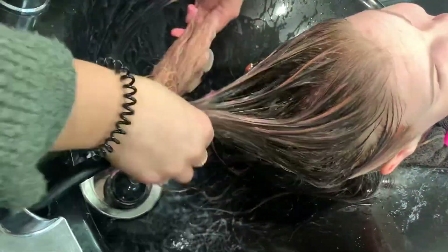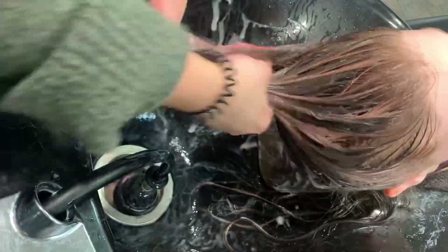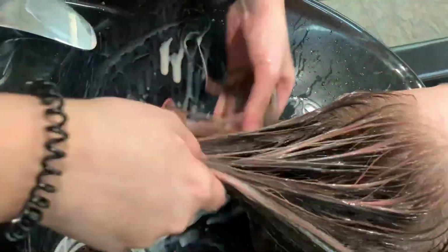Keep in mind that the more blonde your hair is, the more vibrant this will be, and the longer you leave it on, the more vibrant it'll be. This took about a full week to completely fade out of her hair, but it is so gorgeous. Look how cute she is with her new hair — let me know what you guys think, be sure to like, subscribe, and comment. Love you guys, bye!